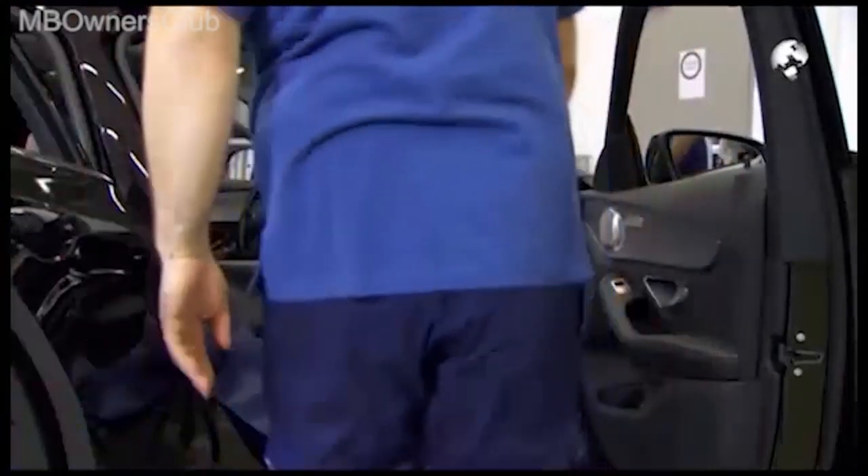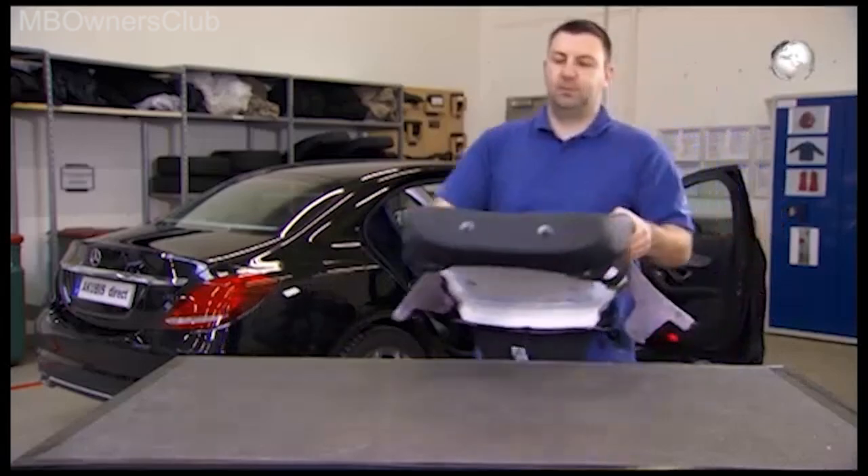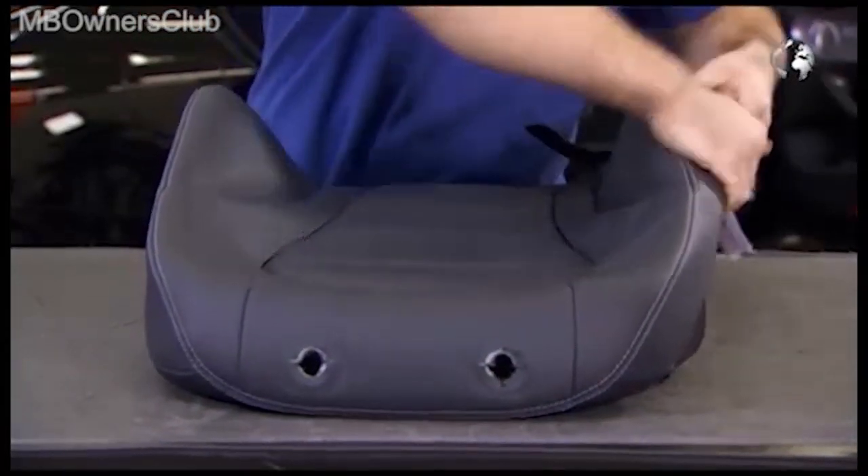When you've removed the headrest guides, you can remove the upholstery together with the cover. Pull the cover over the cushion.